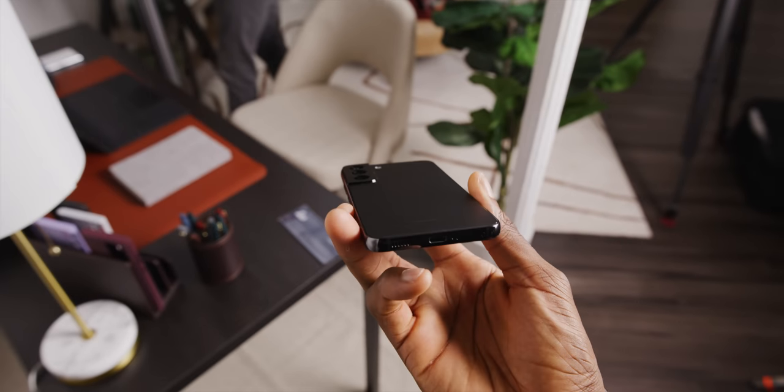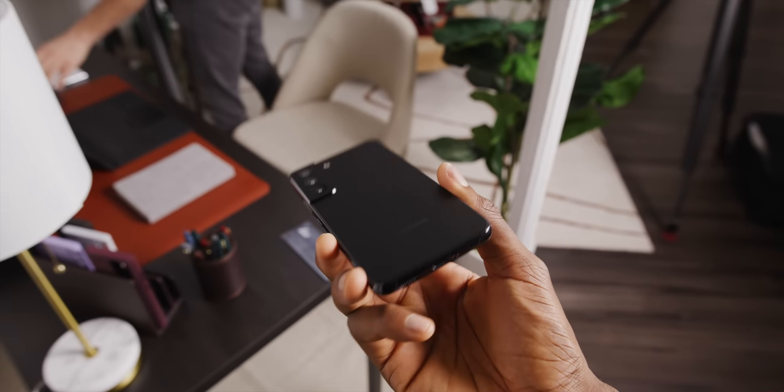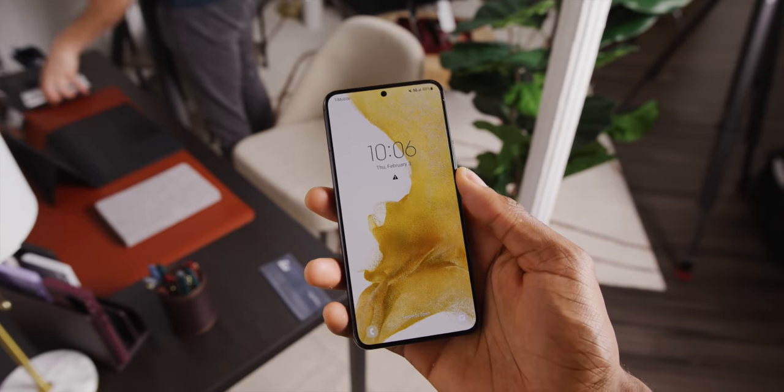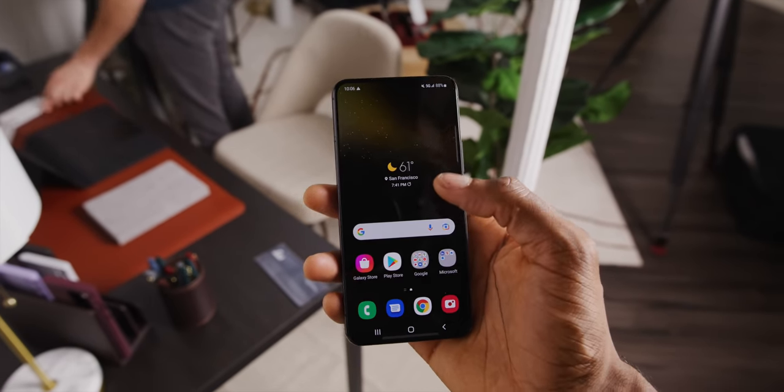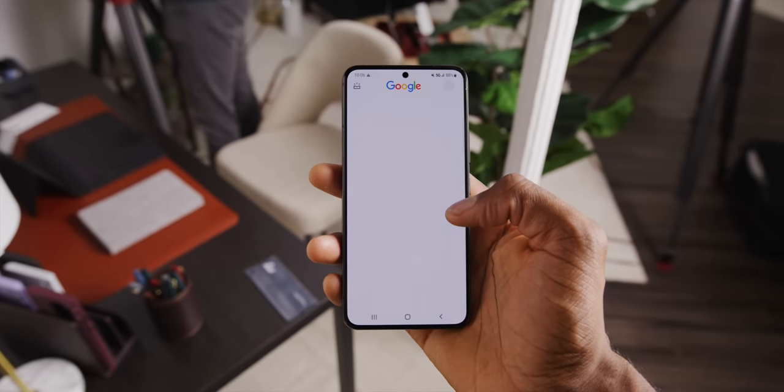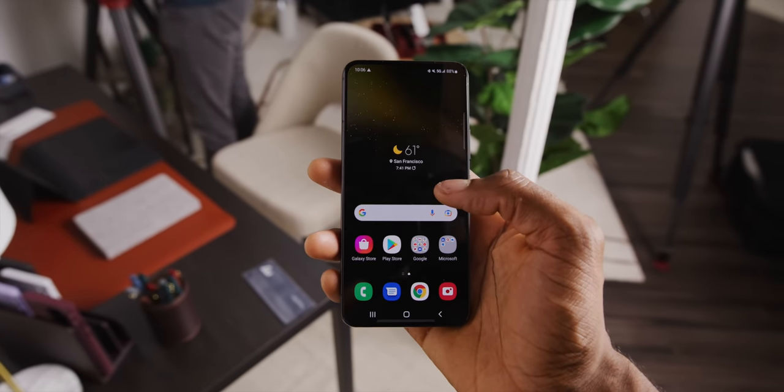Everything else on the outside is mostly the same design. Same center camera cutout that I like so much. Same speaker and button placements and fingerprint reader placement. Still IP68 rated. And at the front, you're looking at essentially the same display as last year, but slightly better and slightly smaller.